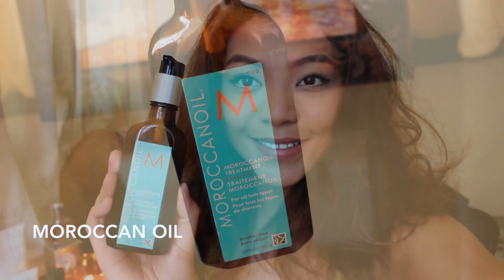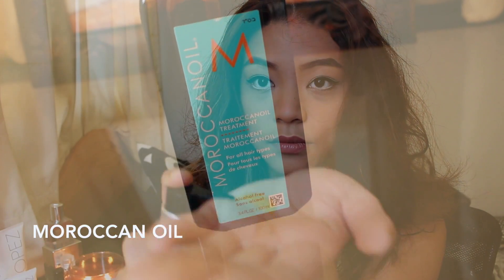Hair! The only thing I do to my hair is wash it the night before, tie it up in a bun, and then apply a bit of Moroccan oil the next day. And I'm done-zo.